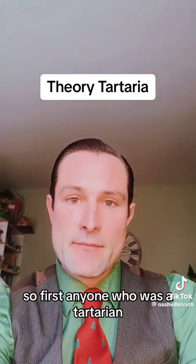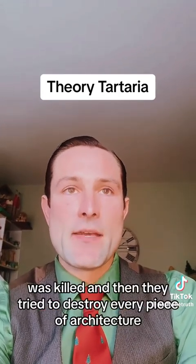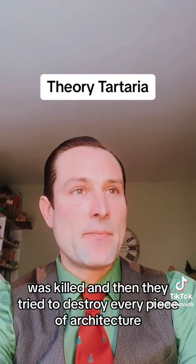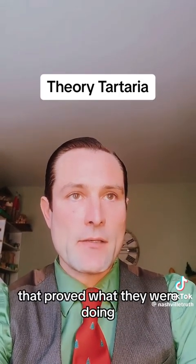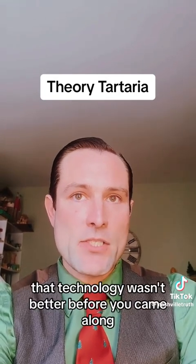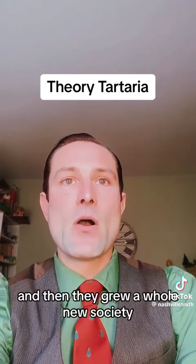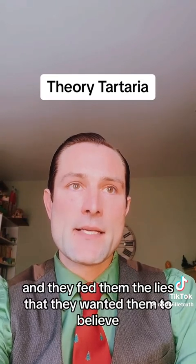First, anyone who was Tartarian — which is a blanket term, I understand — was killed. Then they tried to destroy every piece of architecture that proved what they were doing, so they could convince people that technology wasn't better before they came along. Then they grew a whole new society and fed them the lies they wanted them to believe.